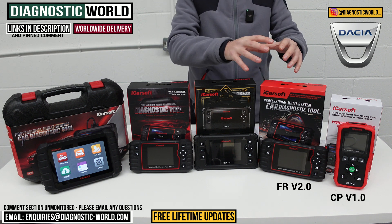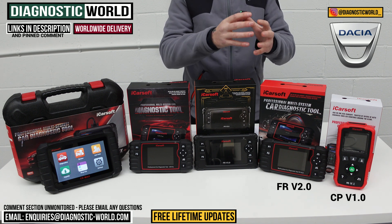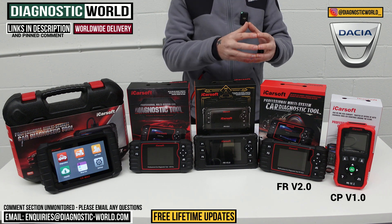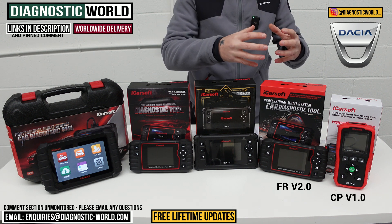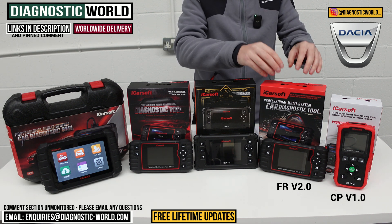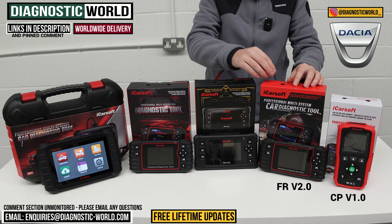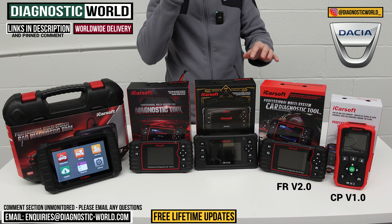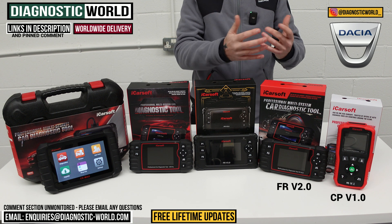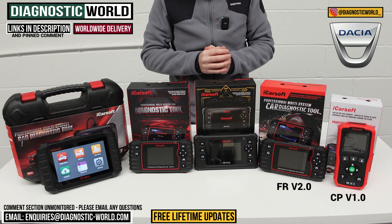This tool will do those functions on most vehicles, not all, so if you want to double check — and we'd strongly recommend that you do — use the email in the description below this video. You can contact us, send us the VIN number of the vehicle, and we can check whether a certain function is going to be suitable for your vehicle with this specific tool. By all means use that email address if you're still not sure which tool to go for and we can advise you further.